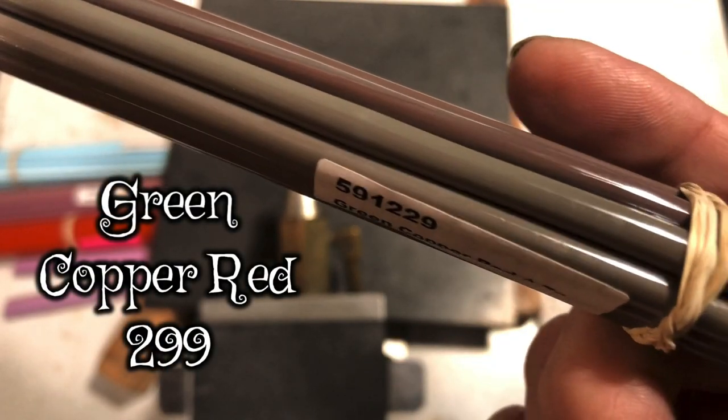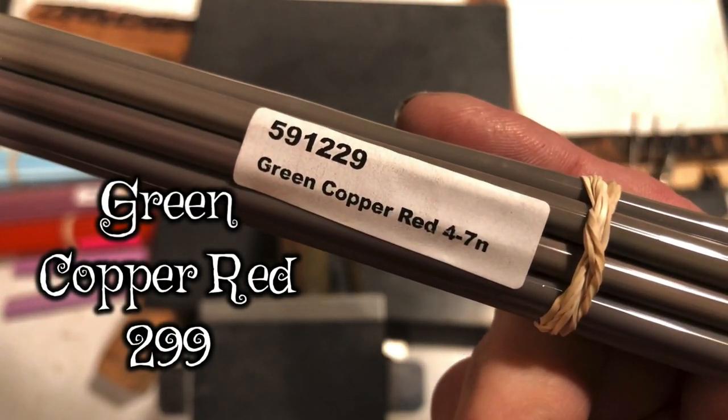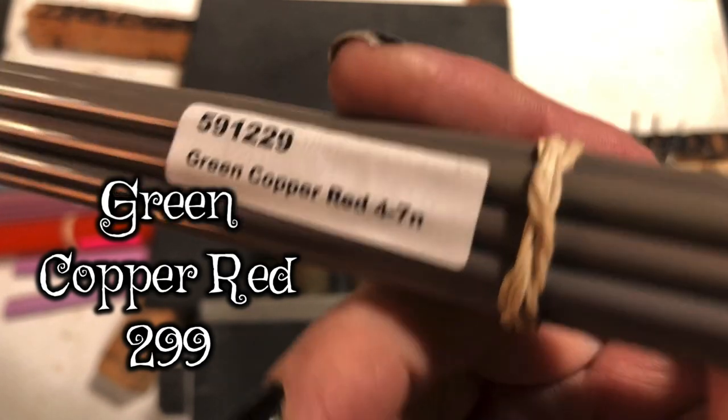There are a couple of copper colors out there - copper green, copper red, green copper green, red red, you know all these copper colors. This one is Green Copper Red, number 591299 Effetre.